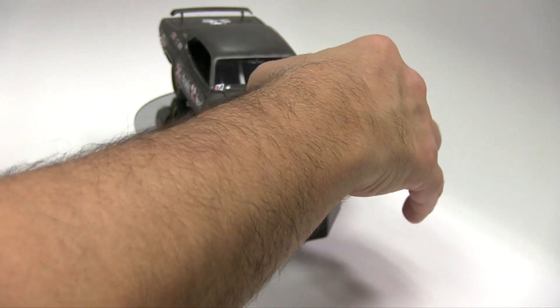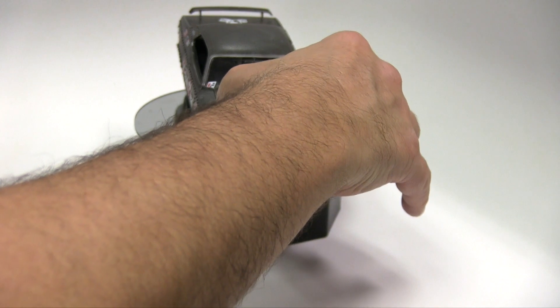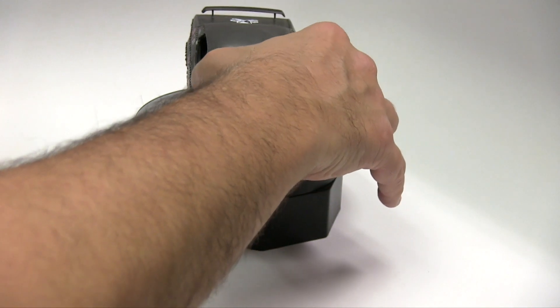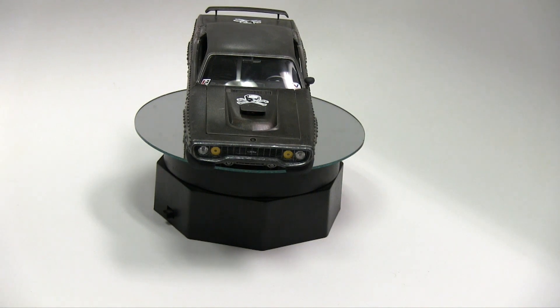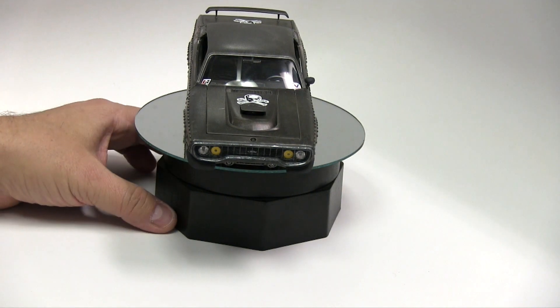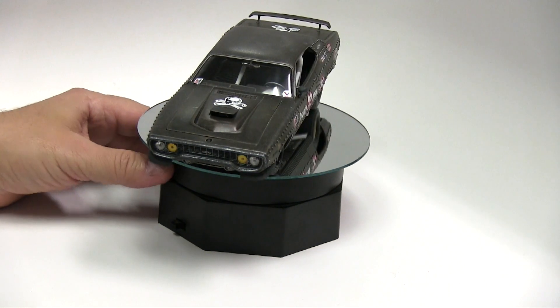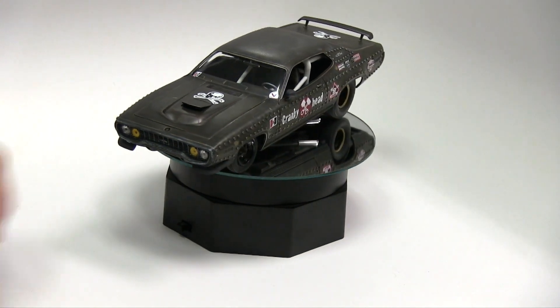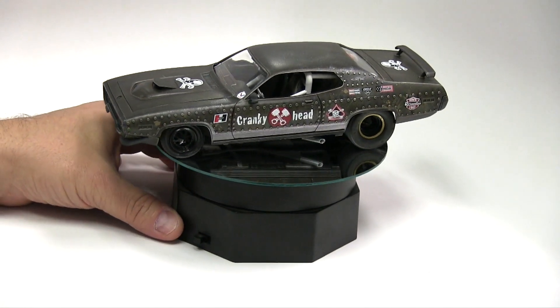The hood is about the only part that's just a little bit finicky, but with due time, there we go. All right — GTX! GTX!